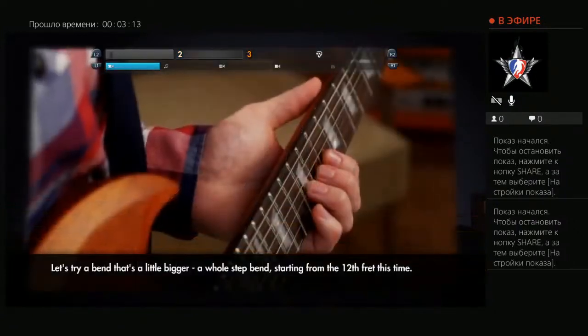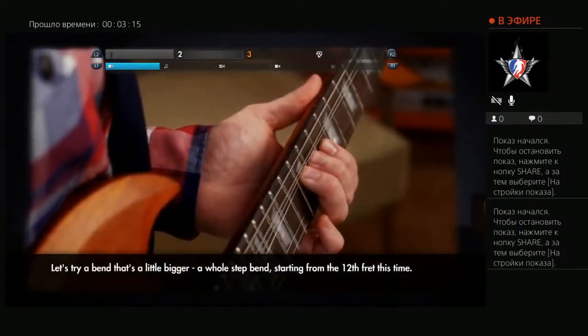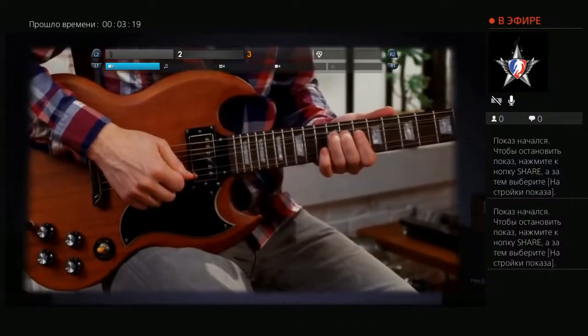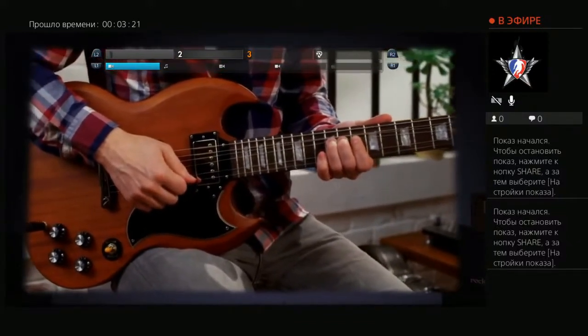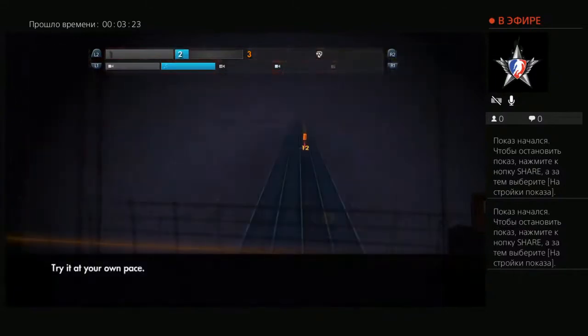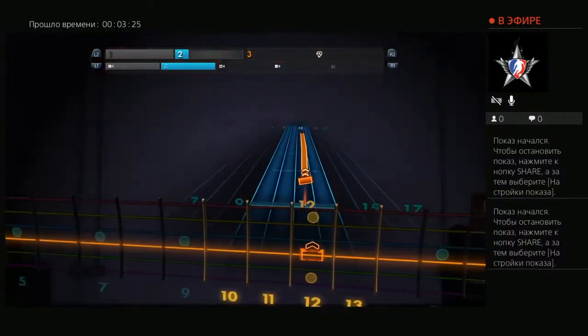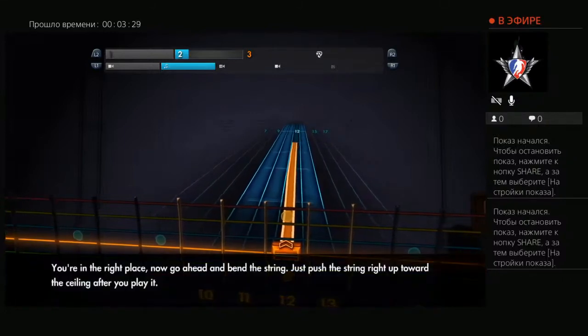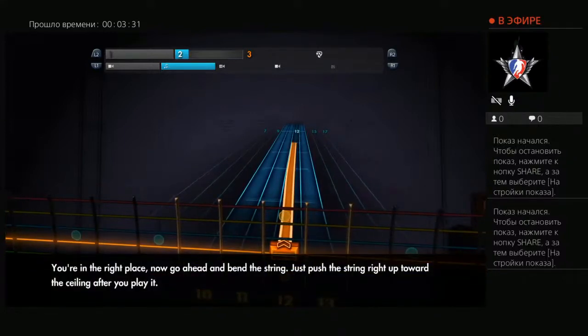Let's try a bend that's a little bigger — a whole-step bend, starting from the 12th fret this time. Try it at your own pace. You're in the right place. Now go ahead and bend the string — just push the string right up toward the ceiling after you play it.